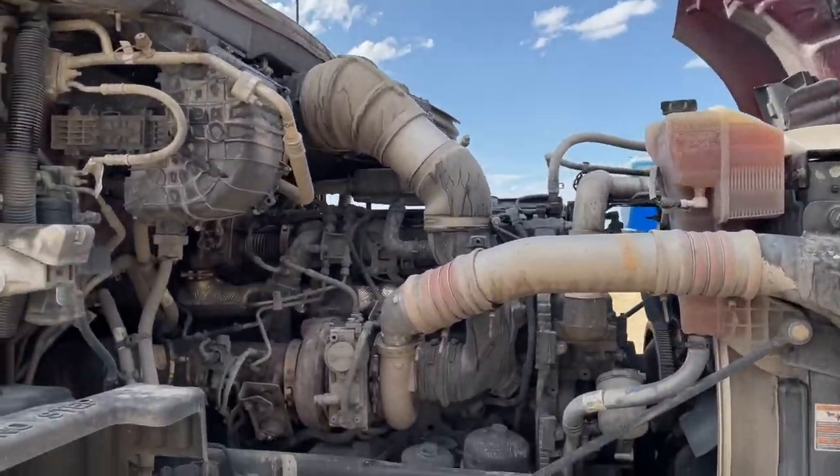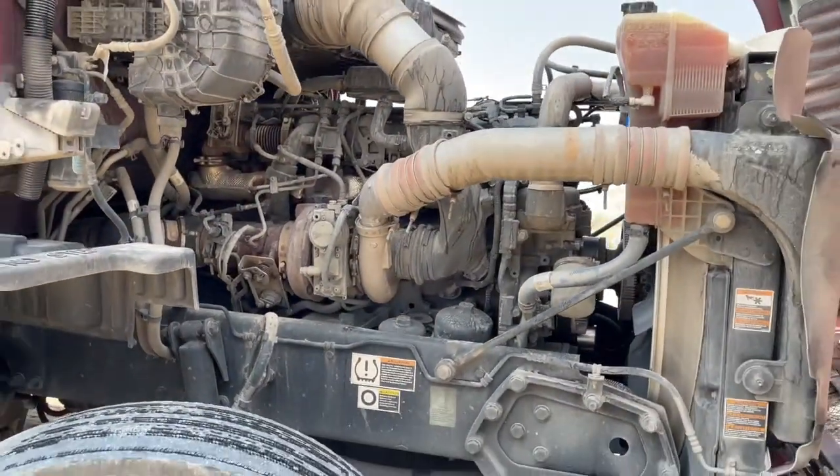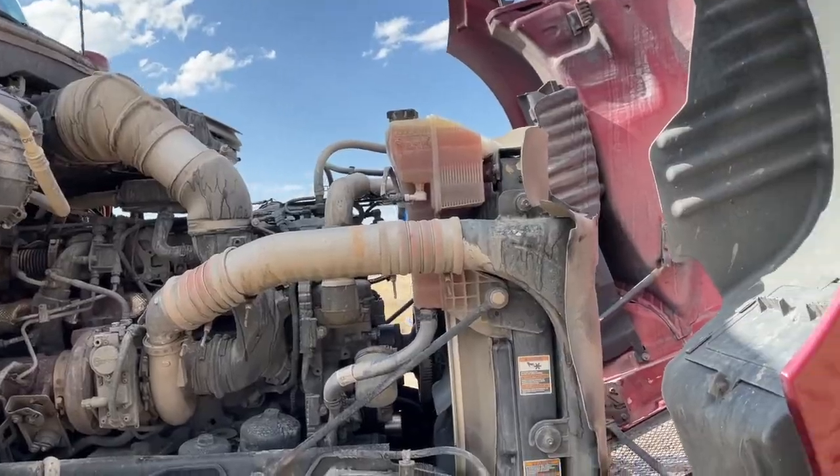We've walked around, seen all the lights, checked the tires, checked wheel seals, and seen a lot of the undercarriage. This is great — let's move on to the engine and start with fluid levels.